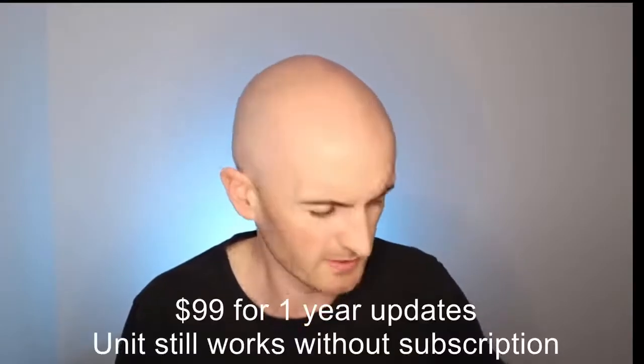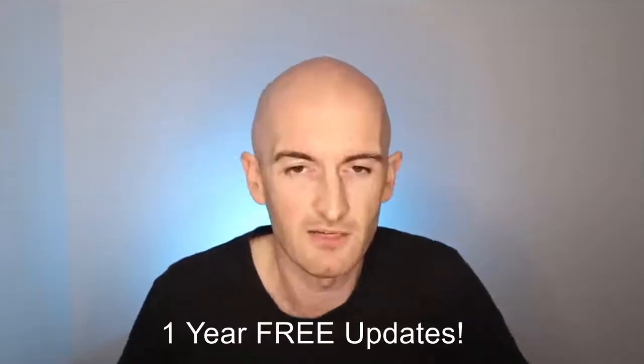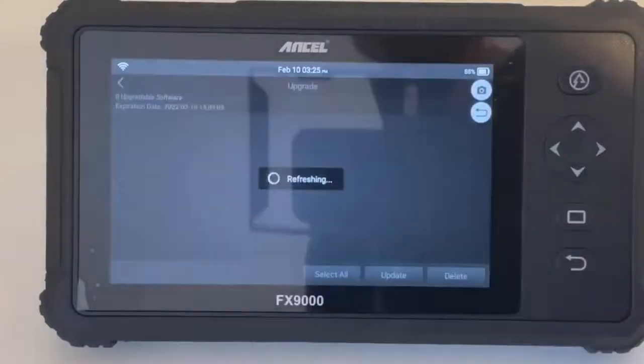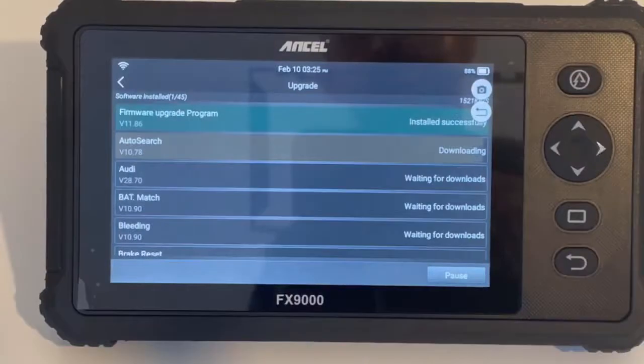One thing with the Ancel equipment is it does have a subscription. It wasn't a lot of money for an annual subscription and I think you get one year free with the unit. After turning it on I went into the updates, there were plenty of updates available, I selected them, left it for 10 minutes, came back and it was all done. Straightforward.